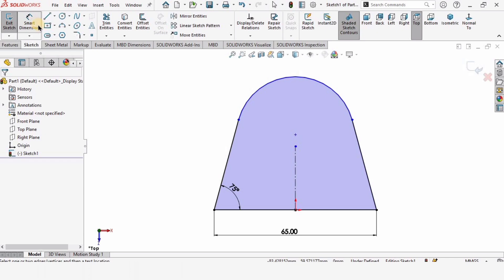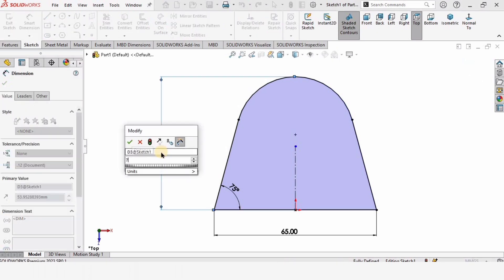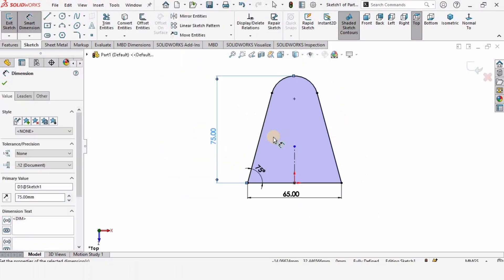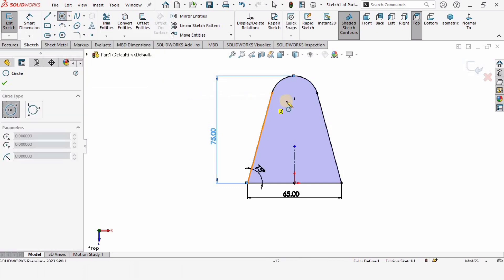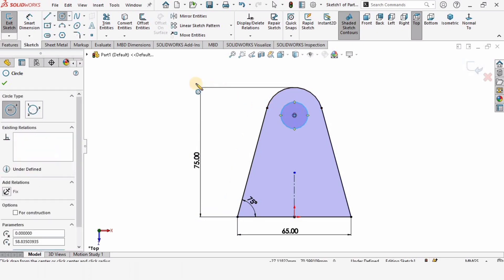Select the smart dimension tool. From this point to this line I want to specify the vertical height — this is 75 millimeters. Now we are only left with the circle, so make a circle and specify the diameter as 15 millimeters. This is going to be a hole.